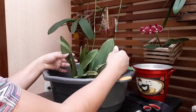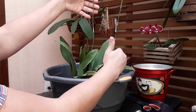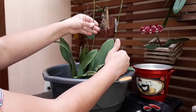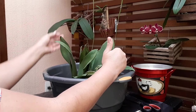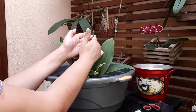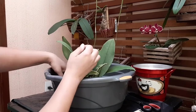Essa orquídea é conhecida como orquídea borboleta, por causa do formato da flor. Ela fica suspensa na ponta da haste. Um cultivo interessante: a haste não seca. A flor cai depois de uma longa floração, mas logo em seguida ela começa a brotar novamente. Então a gente não corta a haste, a não ser que ela própria deixe a haste morrer — amarele e seque. Mas isso é muito difícil de acontecer.